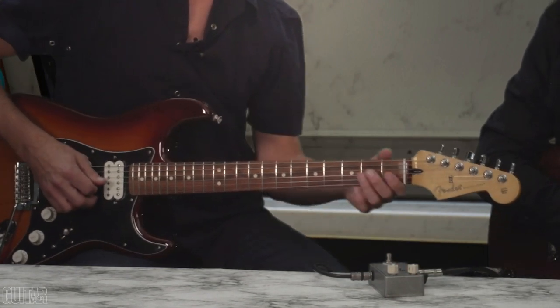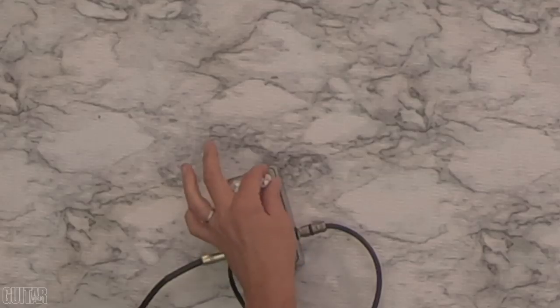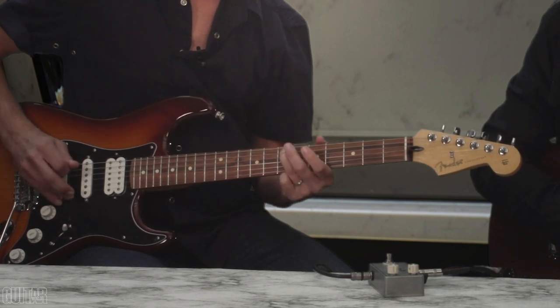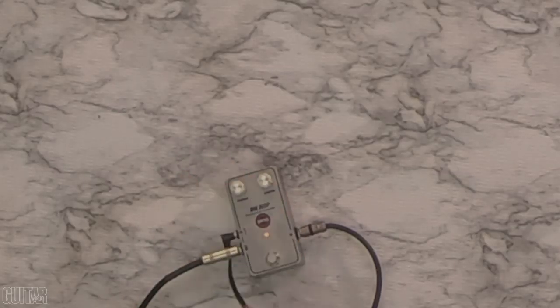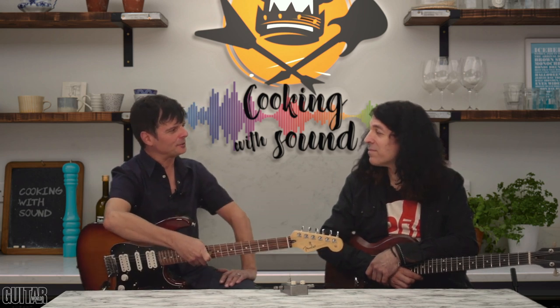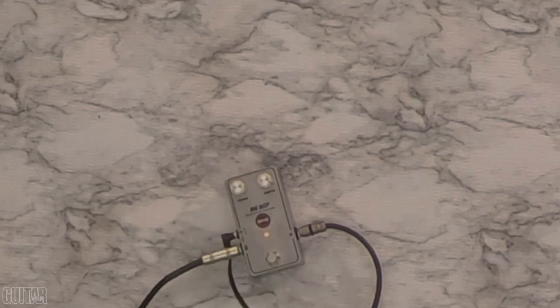Now we start to really diminish the guitar signal. Now we're really getting to that low territory. Not even sure you can hear that. This is the point where we actually tried this with the bass, and it started knocking stuff off our shelves because it was so low. It really gets almost indiscernible. It's like 808 bass drum low. Booty shaking low.